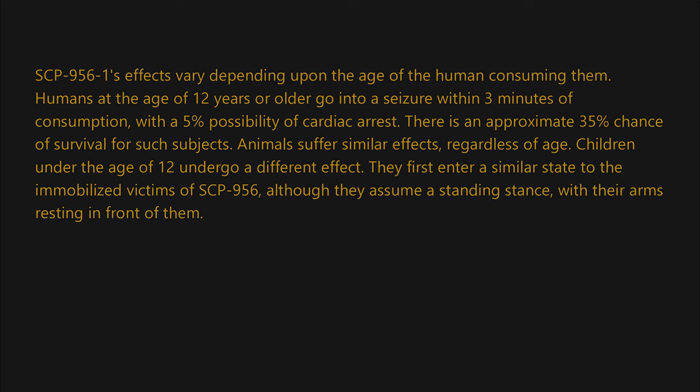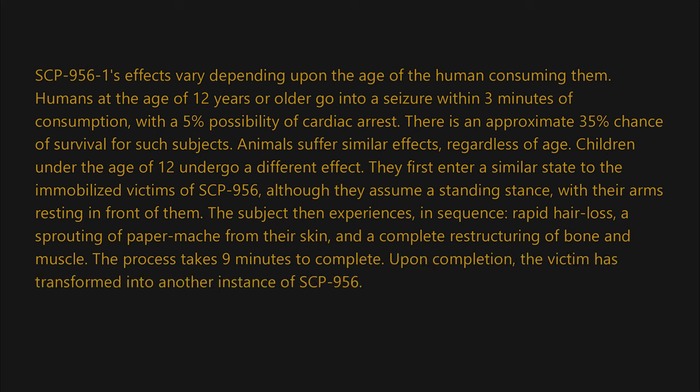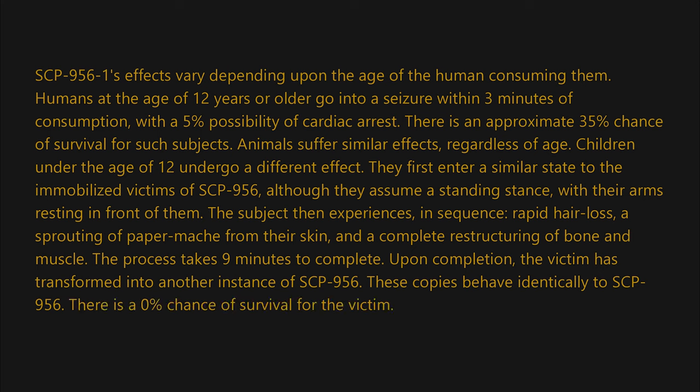Children under the age of 12 undergo a different effect. They first enter a similar state to the immobilized victims of SCP-956, although they assume a standing stance with their arms resting in front of them. The subject then experiences in sequence: rapid hair loss, a sprouting of paper mache from their skin, and a complete restructuring of bone and muscle. The process takes nine minutes to complete.